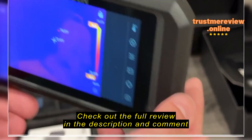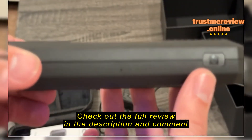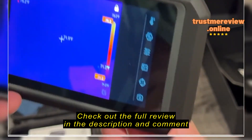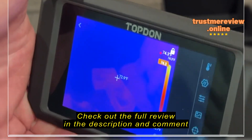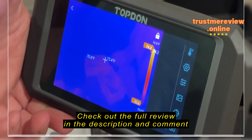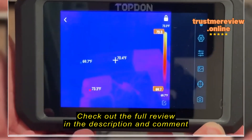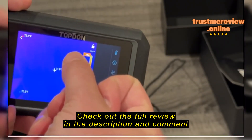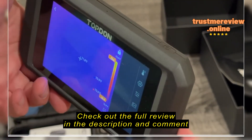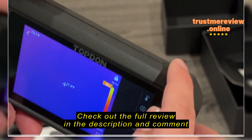On the back there's the thermal camera, the regular camera, and I believe a flash. It has a nice little grip. As I point it at the backpack and water bottle over there, it says it's 73 degrees. And then if I point it at the AC vent...